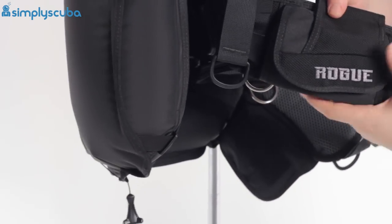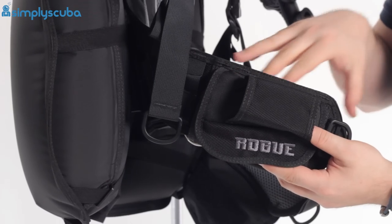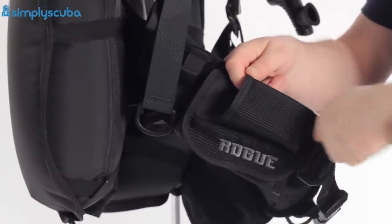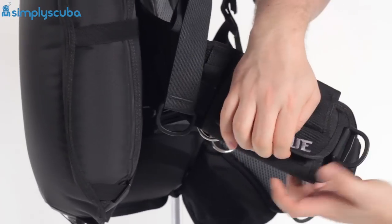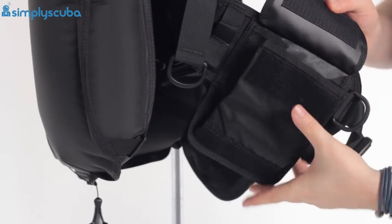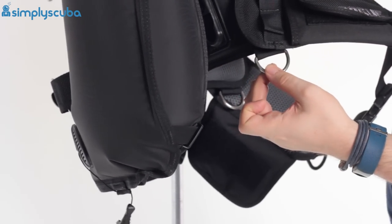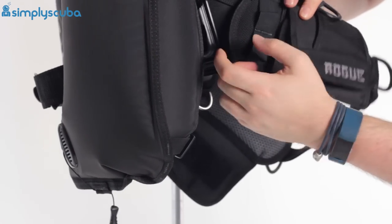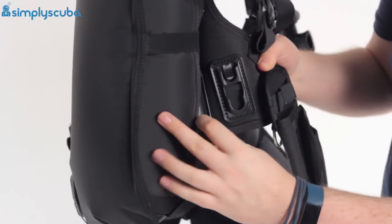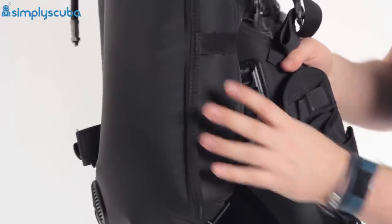Moving over to the right-hand side, you have a little octo sleeve. Instead of having to clip an octo on or use a built-in pocket, you have this little sleeve — bend the octo hose and push it in there. Keeps it on your hip, quick release, and you don't need any additional clips. Same as the left-hand side, you've got a drop-down Velcro pocket that bellows open, so there's plenty of storage space. Moving underneath, there's a little stainless steel D-ring on your hip, plus some daisy chain webbing. Inside the BCD, you can attach integrated weights — clip them on for trim or quick-release weights.